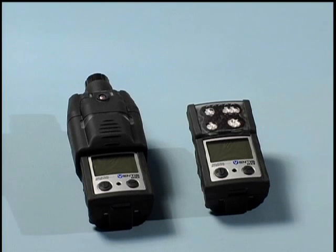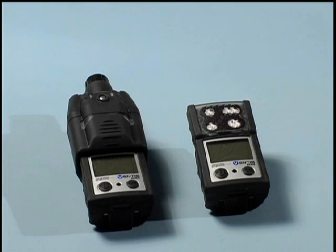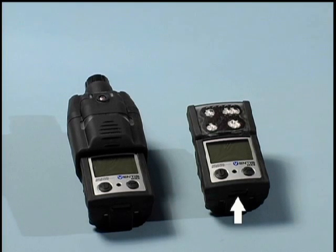Next, let us review the physical aspects of the Ventus MX-4 by taking a walk around the instrument. The instrument is available in two configuration types: the aspirated or pump version and the diffusion or non-pump version.